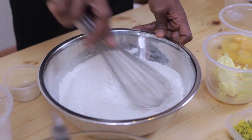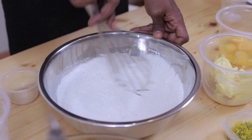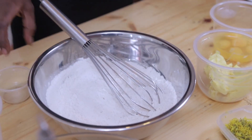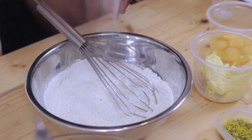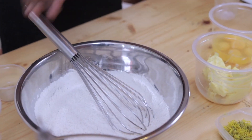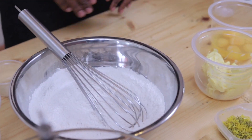Mixed spices can be used for sweet and savory foods as well, for baking. A friend of mine likes to put tea masala in his banana bread, so it's really nice and spicy. So that is that - I'm going to set that aside for now.